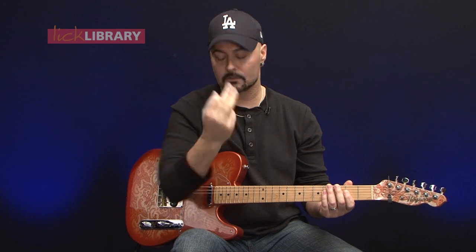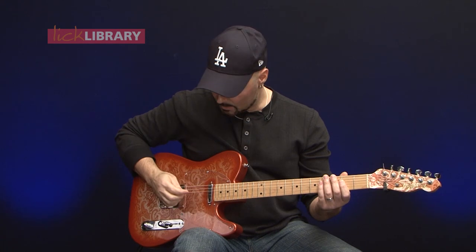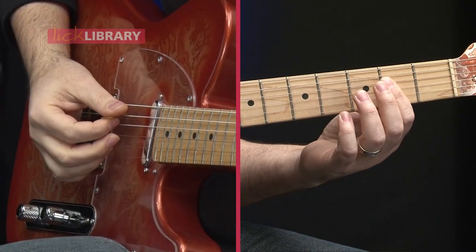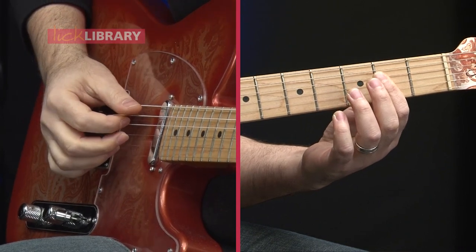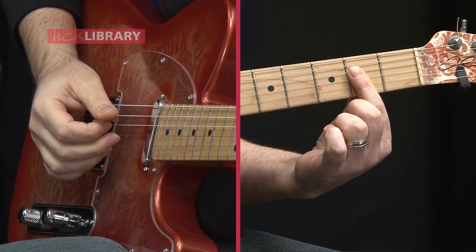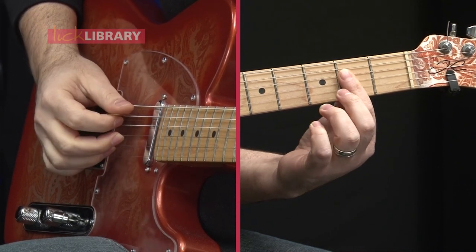I don't always use my pinky, but if I need to I'll grab a chord with my pinky to get higher voicings. Traditionally, we'll hold the pick and use our middle finger and ring finger to play the upper voicings of the chords. On an A chord, I'll play the bass note with my pick and the upper voicings with those two fingers — middle finger on the G string and ring finger on the B string — and pluck.